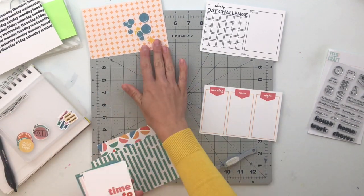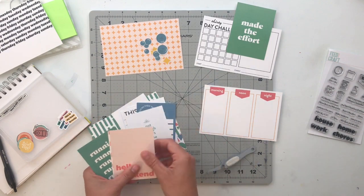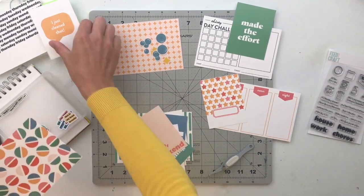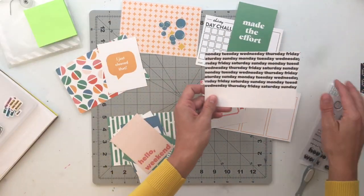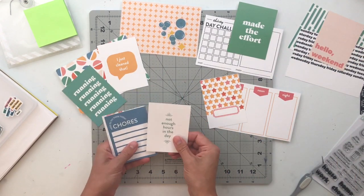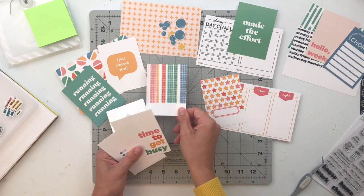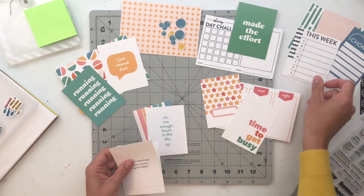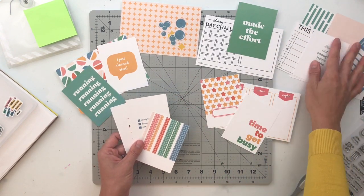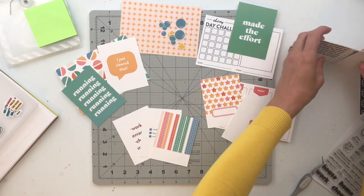Once I had that done, I started going through the cards. I automatically pulled out the tile-looking patterned 4x6 cards — the one with orange and bubble shapes — because that immediately made me think of bath time. I want to figure out a spread talking about bath time with my kids. Then I took out the 30-day challenge card and the 'Made the Effort' card — I felt those went together nicely and could tell the story of challenging myself to do something over 30 days. I also super loved that morning, noon and night journaling card, adding the star label card and 'Time to Get Busy' — a good place to document our weekly chores.